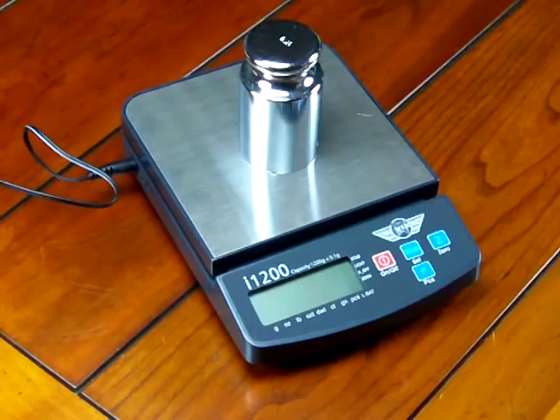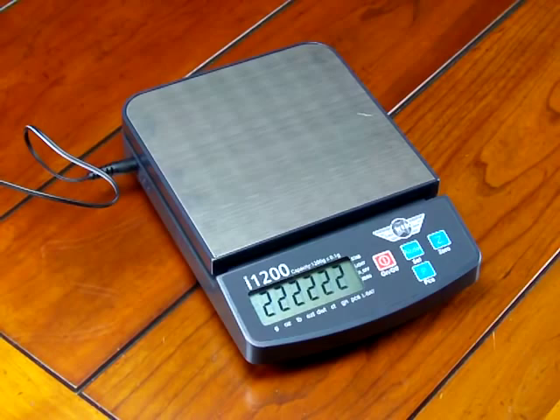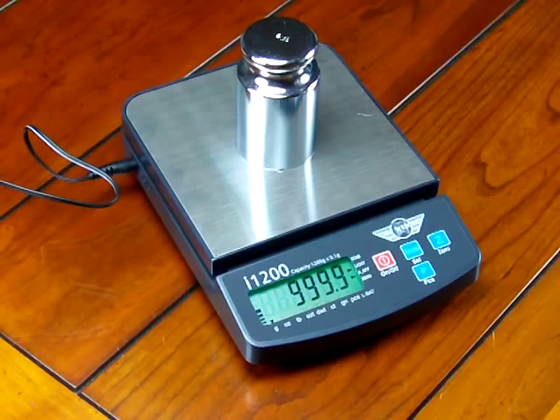take the calibration weight off the platform, turn the scale back on, and the scale will go through its countdown mode — this is testing the functionality of the electronics. The scale is now at 0.0. If I put on the 1000 gram mass, the scale reads 1000 grams.